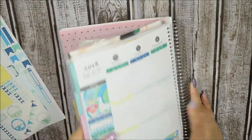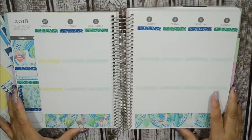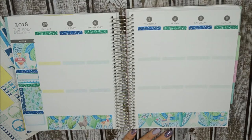This is how it's turning out — I love the glitter headers, they match perfectly. I already did the sidebar, so now I'm going to go ahead and do each day.